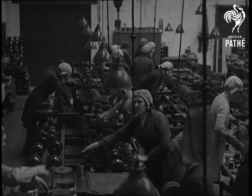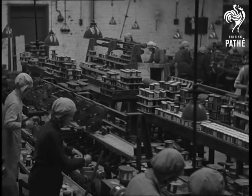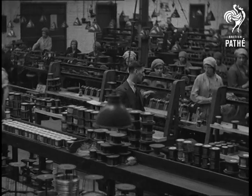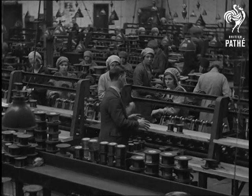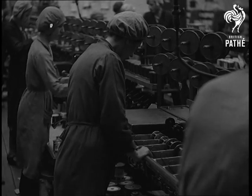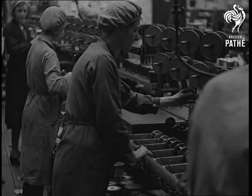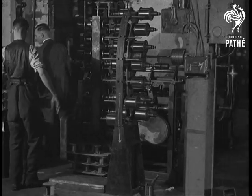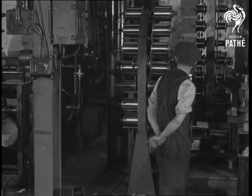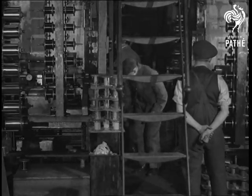Two miles from Prescott is the Heighton quarry factory of the B.I., where enameled wire is made. The wire has first to be wound onto special reels in preparation for the enamelling machines. The enamel is applied by passing the wire through a bath and then an oven of closely regulated temperature, which bakes the enamel to a tough and elastic consistency.